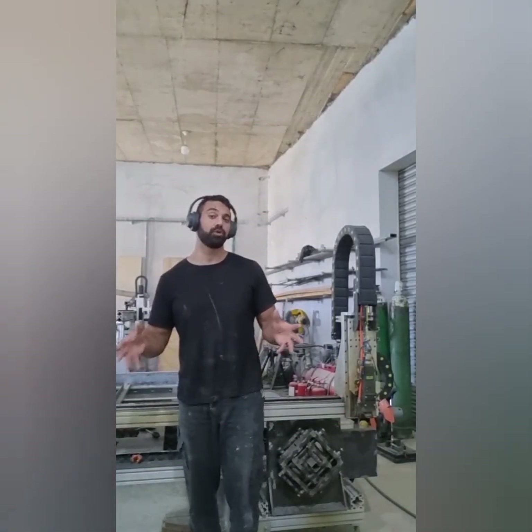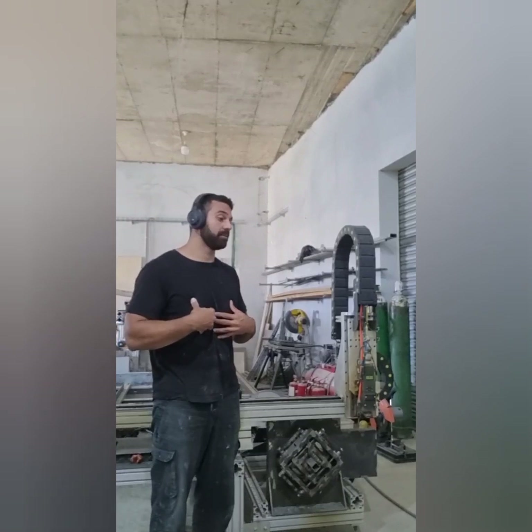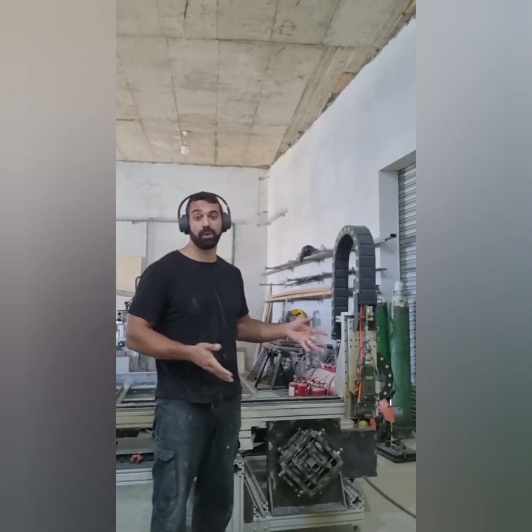Hey guys, I'm making this video to introduce myself and to share my experience and knowledge that I learned along the way when building a fiber laser machine. This is my personal experience, and I'm hoping it's going to be useful for some of you who are interested in building one of your own.